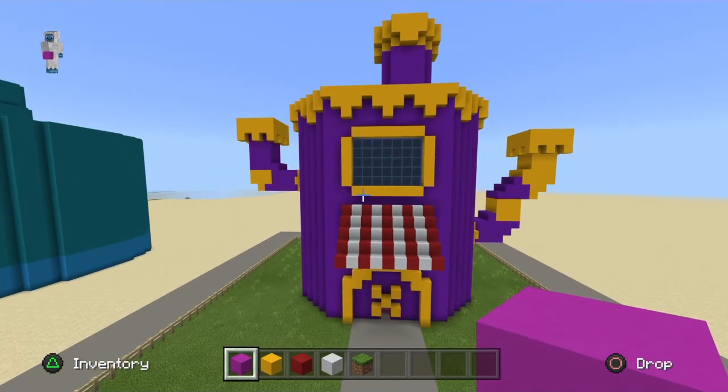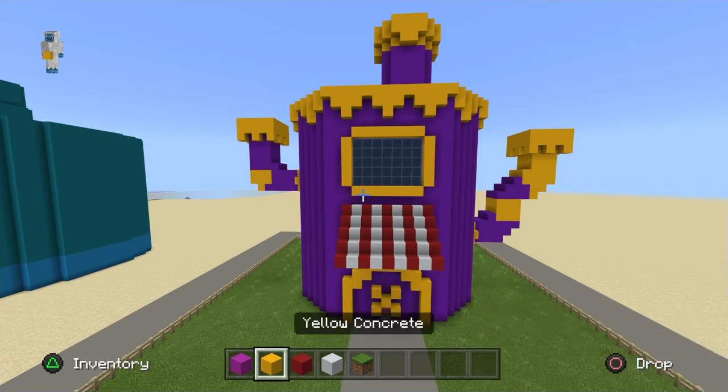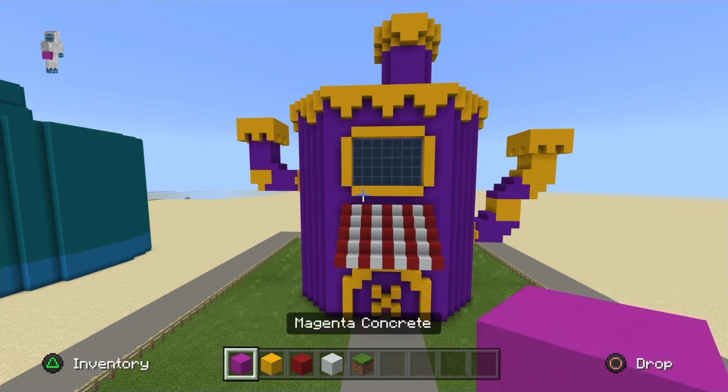I'm gonna take out all the purple and replace it with magenta. Before you do it yourself, wait — I'm gonna switch it first and then come back to show you what it looks like. Then you can decide for yourself whether you want to keep the purple or make it magenta. That's on you. I'm also gonna check for myself whether I like the purple better or if magenta looks good.